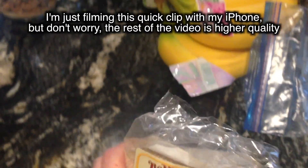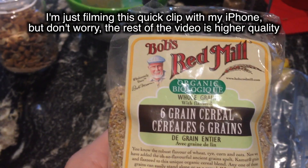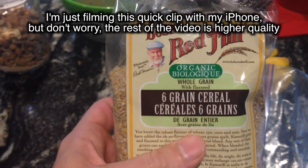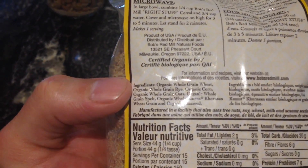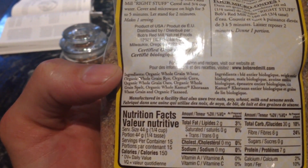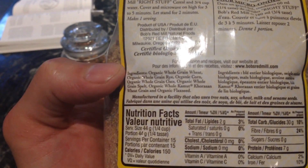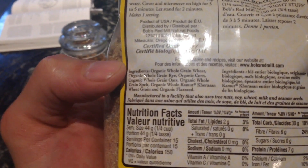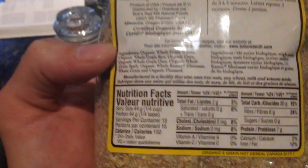Here's that six grain cereal I was telling you about — it's Bob's Red Mill six grain cereal. I'll put a link below so you can find it on Amazon. It has a bunch of good stuff in there: organic whole grain wheat, rye, organic corn, whole grain oats, spelt, and some flaxseed.